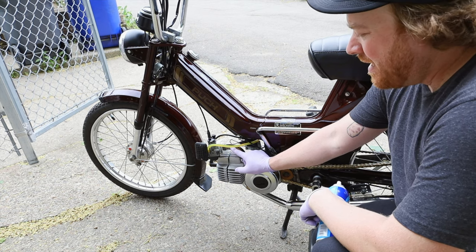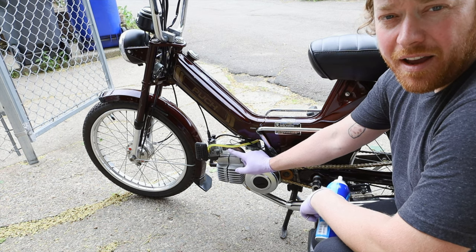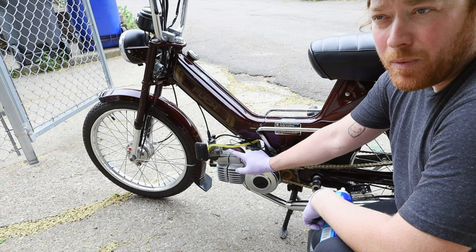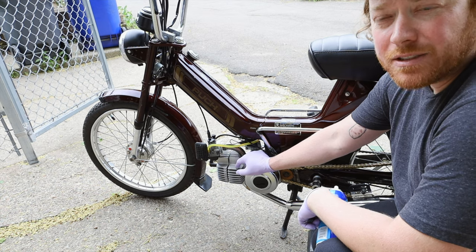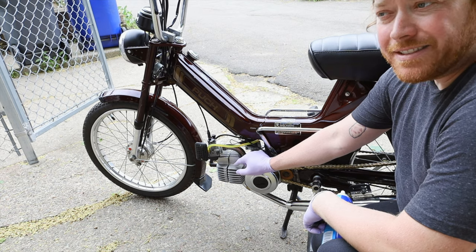I had a 50 idle but it was really boggy, so I went down to a 45 — but that was the lowest I had, so I had to order more. Today we're going to lower that and see how we can get it jetted.